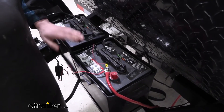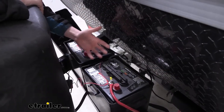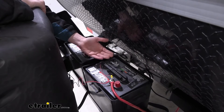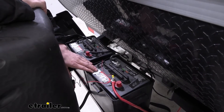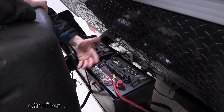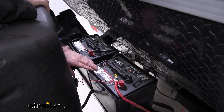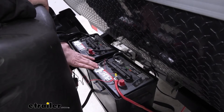AGM batteries, which is what we're going to be installing over these regular flooded lead-acid batteries, can discharge lower and still maintain more cycles. Typically with flooded ones, if you drain them down beyond 50% state of charge, you can really diminish the life of the battery. Whereas with your AGMs, you can go down to about 80% discharge before you really start to deteriorate the integrity of the battery.